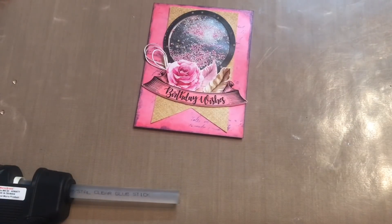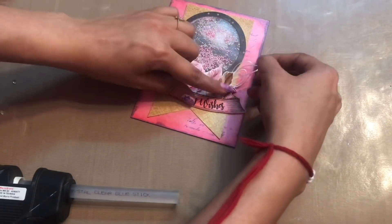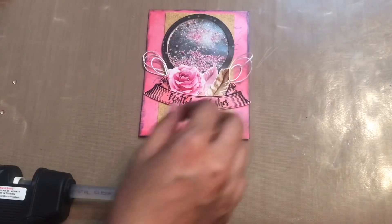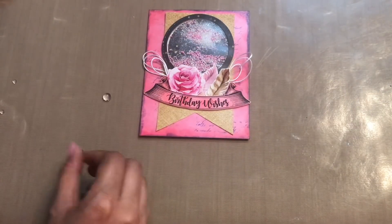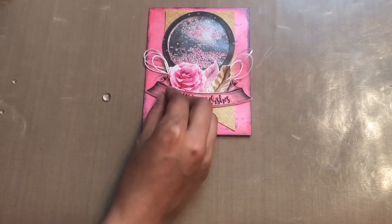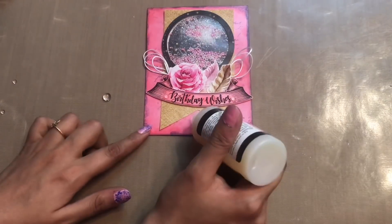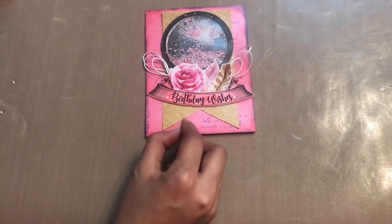This video is in collaboration with Joyful Creations, so if you want to know how to make cascades, do check her channel as well. Now to finish up my project and give it the final touch, I'm using these water droplets and I'm using glossy accents to adhere these randomly onto my base.